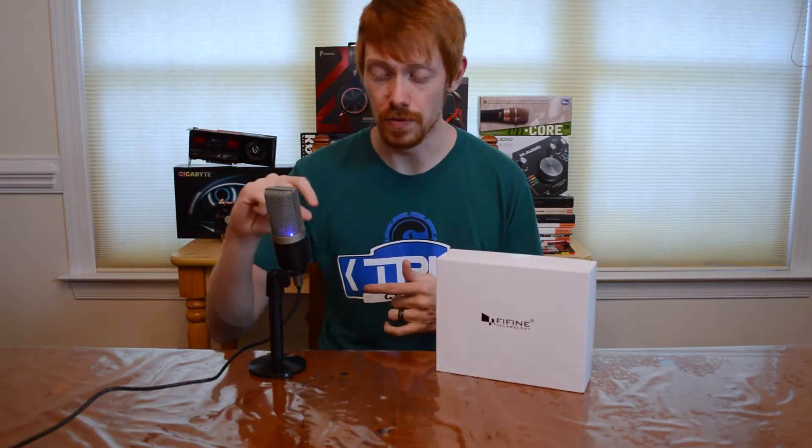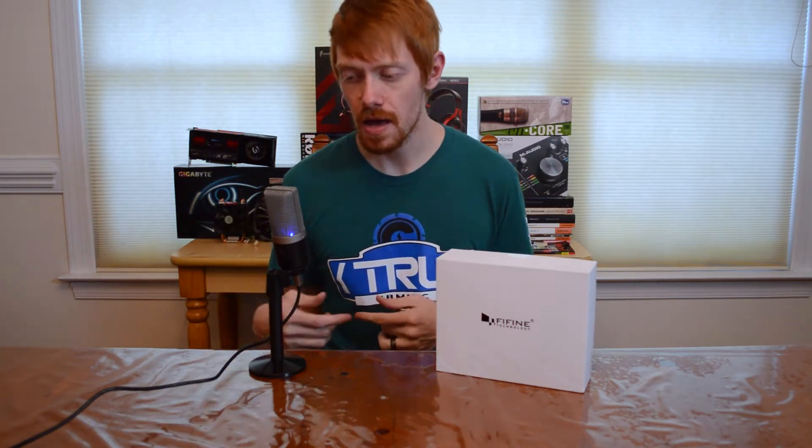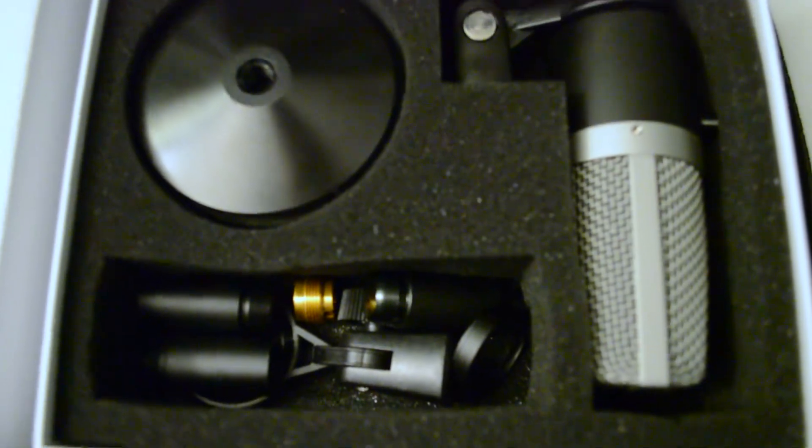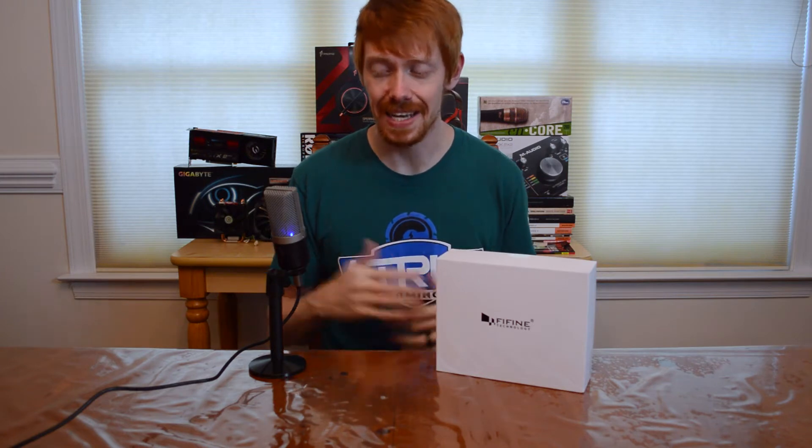Be careful though, because the volume knob on the front also controls the gain, so if you turn that up your gain is going to be way too high — just keep that in mind. It also has an all-metal construction, comes with a nice little stand, and it's actually a pretty nice little package. This also works with Mac and Windows, so it doesn't matter what operating system you're on.